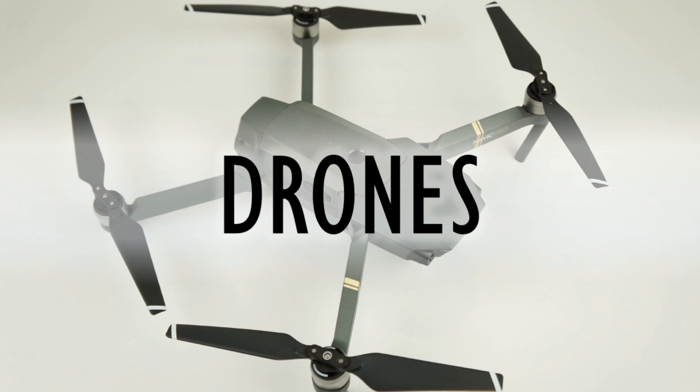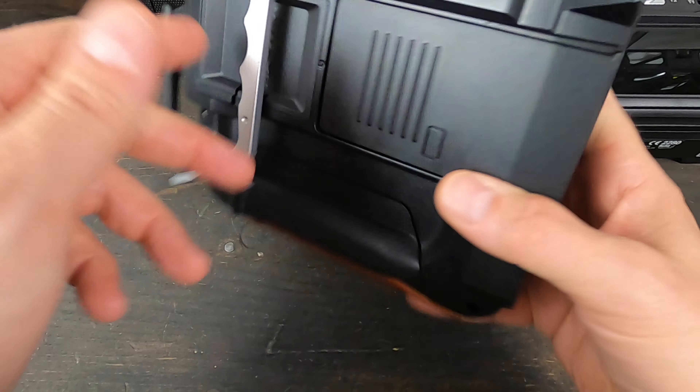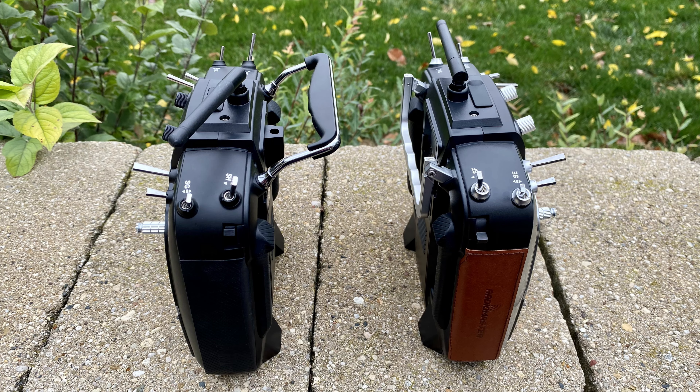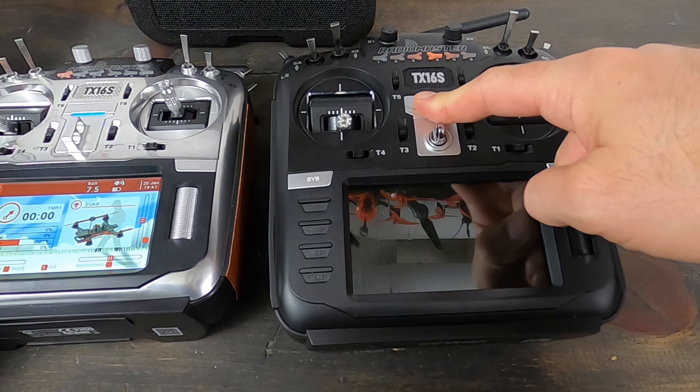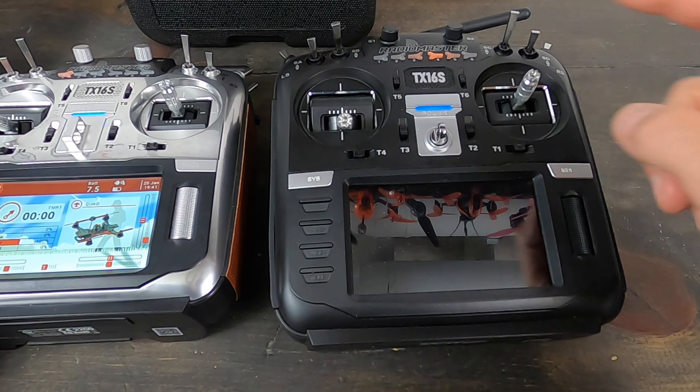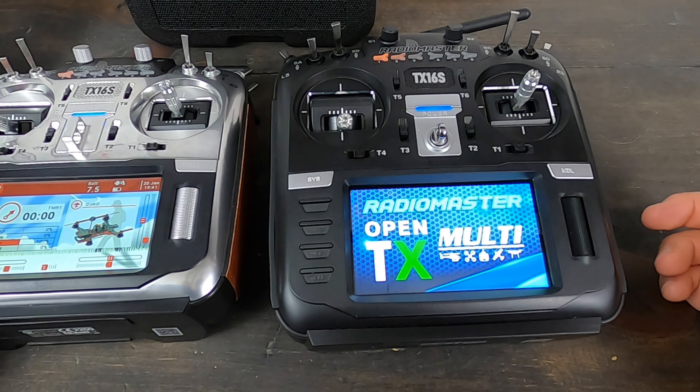Here is the new blinged-up TX16S — it's a beauty. Welcome to OpenTX. You can hear there's an upgraded speaker in there, and that's really the only internal difference. We've got this handle that now folds, so that is new and different. But really this is the same radio as the original Radiomaster TX16S. Let's power this one on — you can hear it's not quite as loud, but you can change the volume of course.